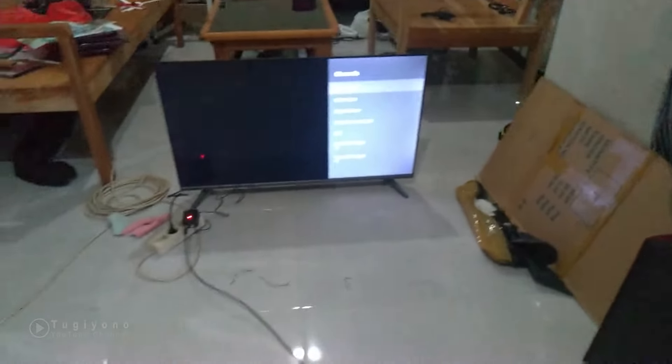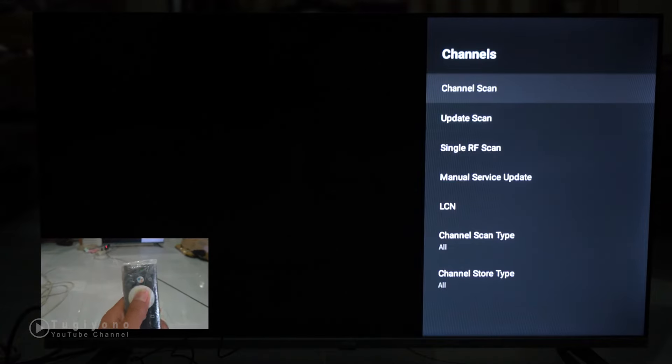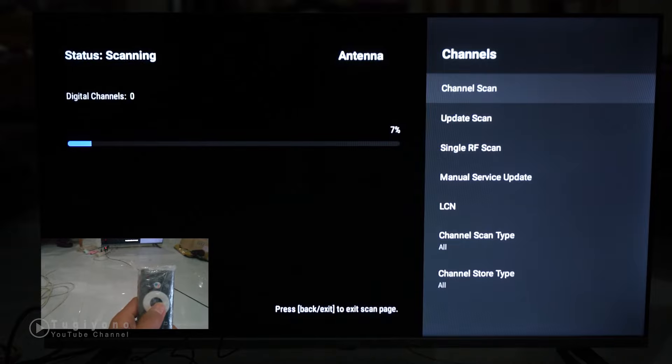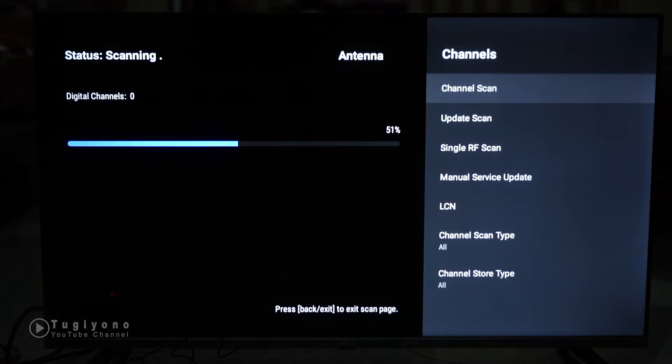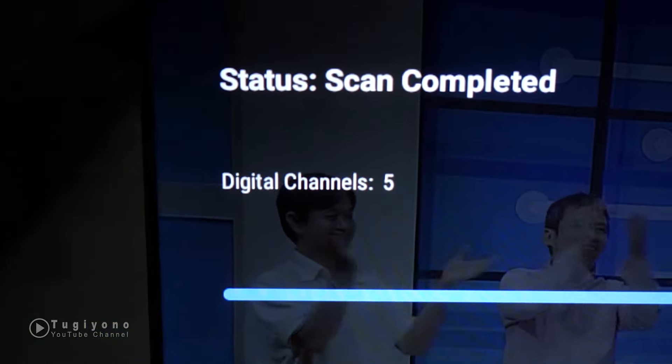Kita scan lagi di luar. Oke, apakah berhasil? Sudah 51%, tidak ada channel yang masuk. 70%, kayaknya memang lokasinya yang belum tercover. 100% - masih proses, kayaknya tidak ada. Eh, ada 5 channel masuk! Wah, ada 5 channel yang tercover!